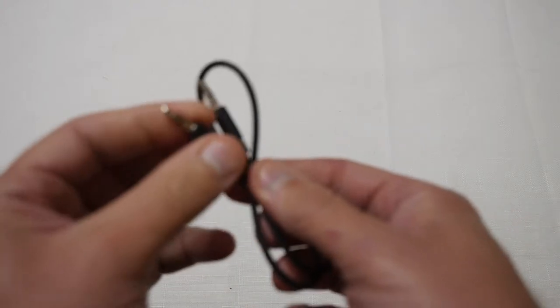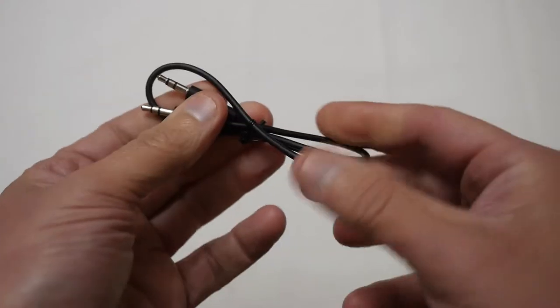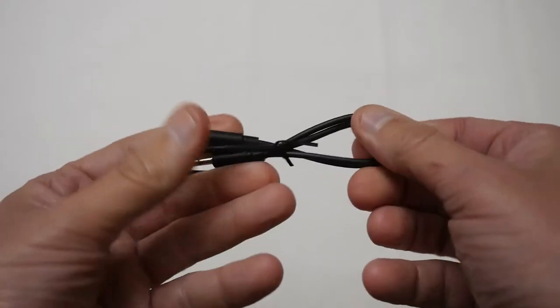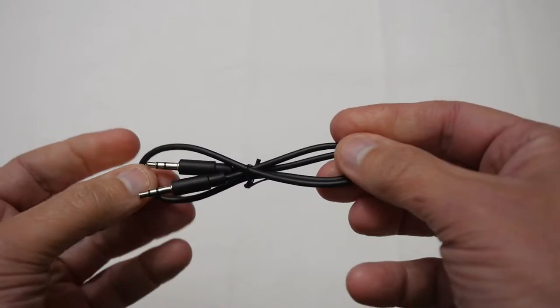Next you also get a 3.5mm cable jack, and this is to plug into the speaker so you can run it from a cable as well as using the Bluetooth functionality, which is quite handy.